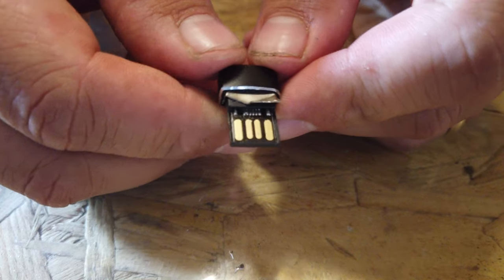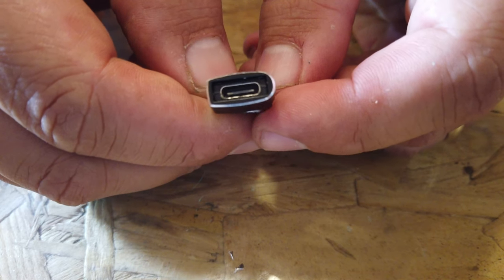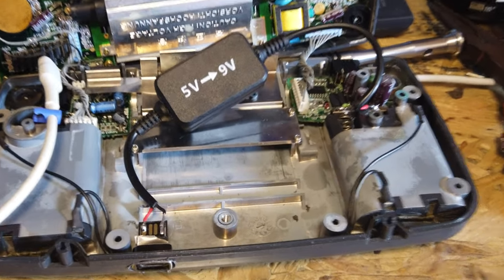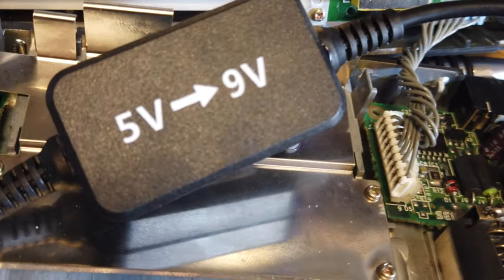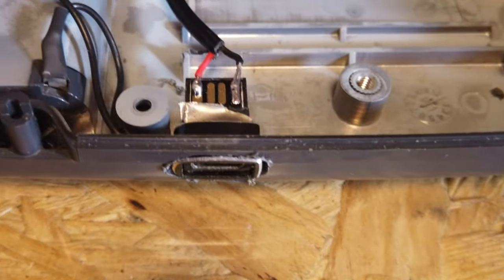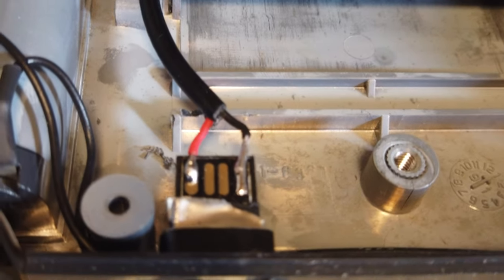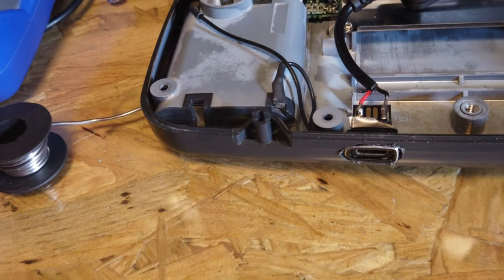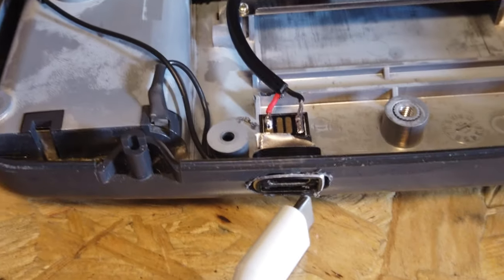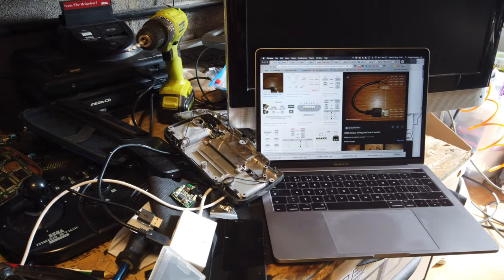We've got the four pins on the USB-C connector that we can solder onto, with the USB-C port facing out through the bottom of the Game Gear. Now we've got everything soldered in place - plus and minus onto the battery terminals, through the cable, through the step-up, and down to the USB-C connector. The positive five volts is on the left and ground on the right. Fingers crossed this should now take a feed from a standard USB-C cable - whether connected to the wall or a power pack - step it up to nine volts, and power the Game Gear.